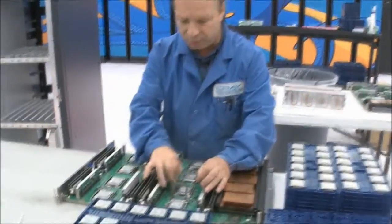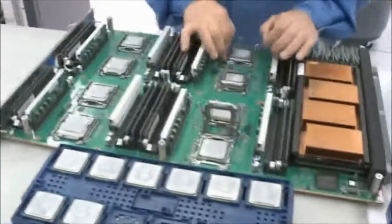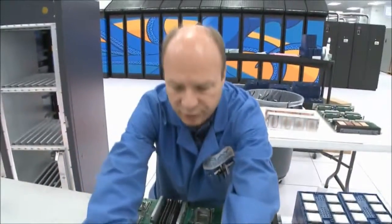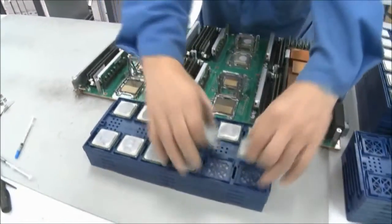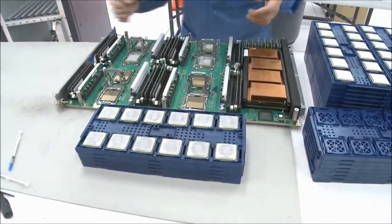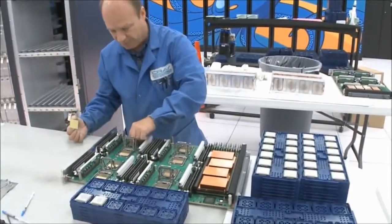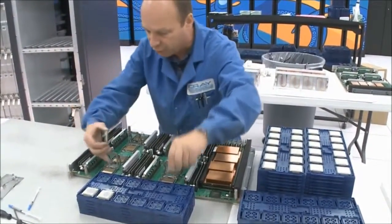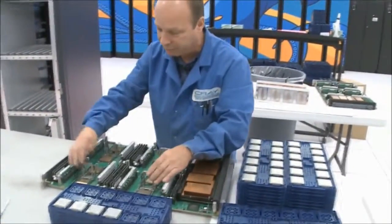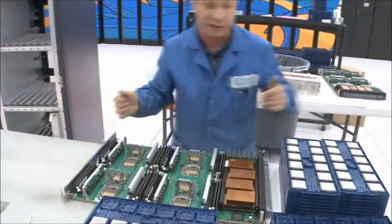We unclip all the processors, remove the old ones, and put them in a tray. We're not going to reuse these processors here — they'll go back to Chippewa, our manufacturing plant. When I take a chip out, I'll also take a quick look at the socket and check for any bent pins or any damage that might have taken place anywhere along the line.